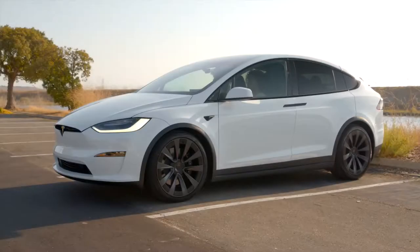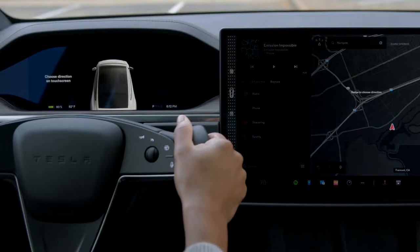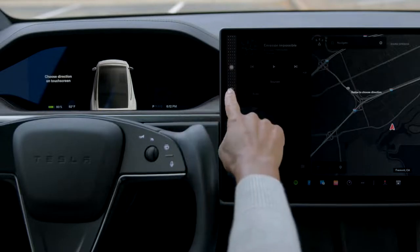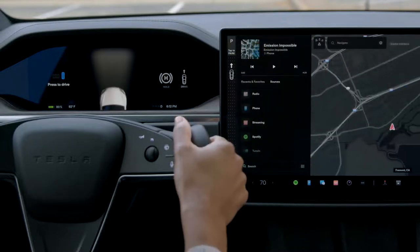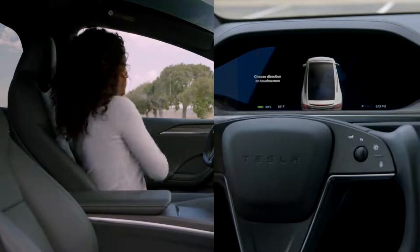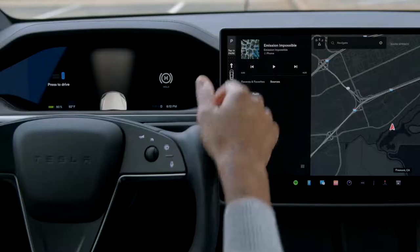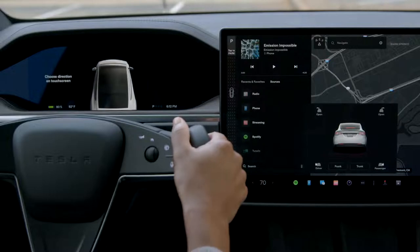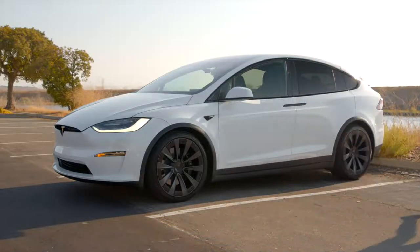To drive, simply buckle up with your phone key in the car. Press the brake pedal and then go to the touchscreen — swipe down for reverse and up for drive. Your Tesla will automatically shift to park once you come to a complete stop and unbuckle. You can also tap here to put it in park yourself. Once your car is in park, you can get out. There's nothing to turn off — your Tesla powers off once you get out and close the doors.